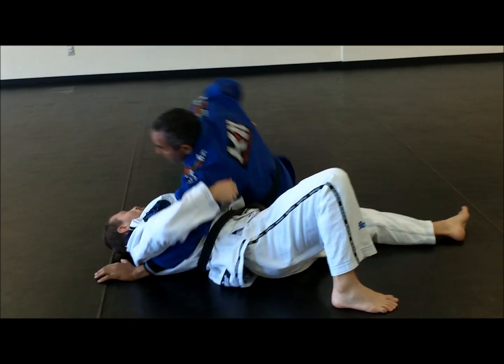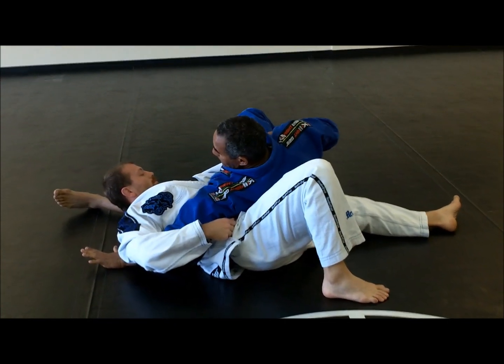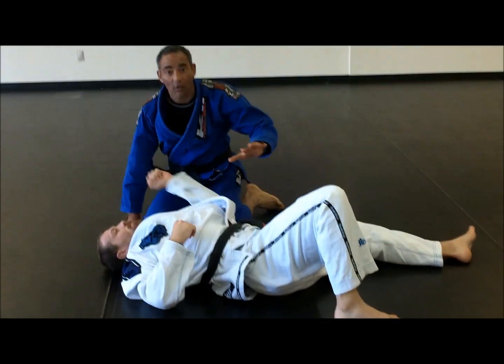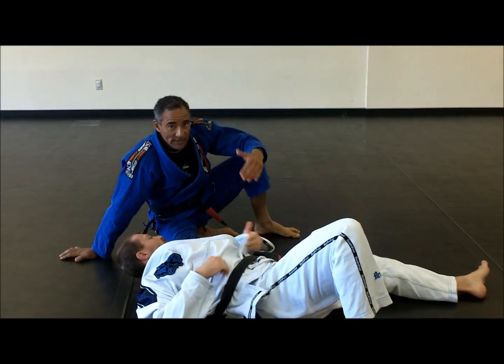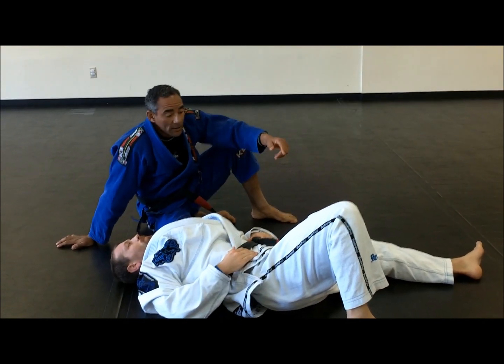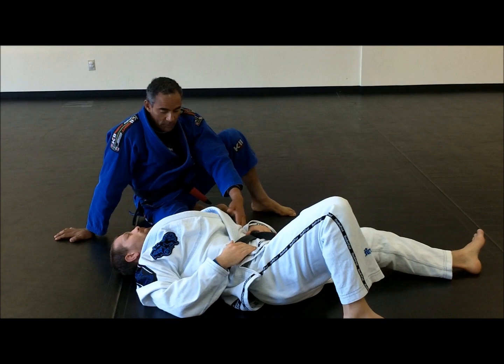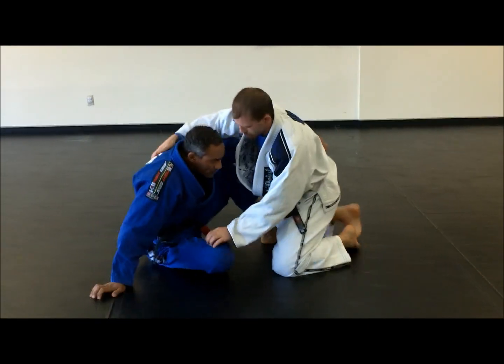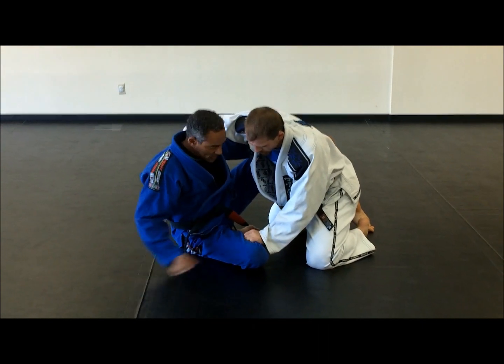Then I can go to the kesa gatame position from here. Both positions you can go to as well — it's not right or wrong. You can acquire the kesa gatami, but also you can go for the half guard. And sometimes from here, we're able to go for the mount position.